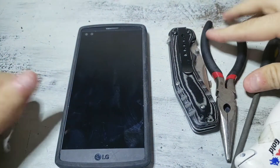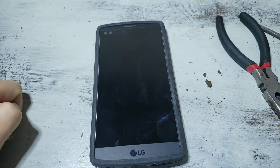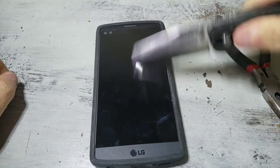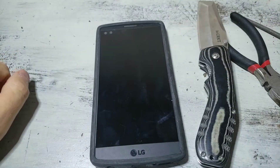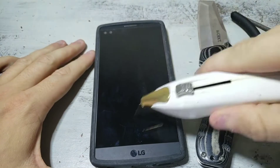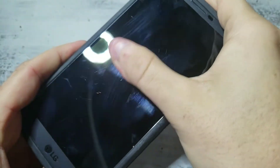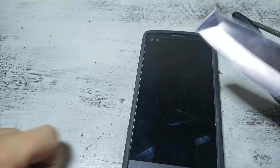I wanted to go over how tough these screens actually are because I've had to break a few of them and it's pretty impressive. This is gorilla glass as you know, and it doesn't scratch. This is a sharp knife — if you don't believe me, here's another knife — and it still doesn't scratch. It can take quite a beating.